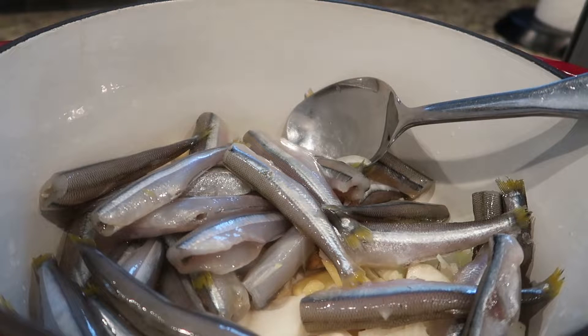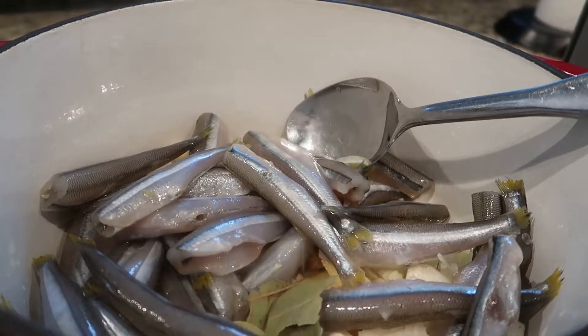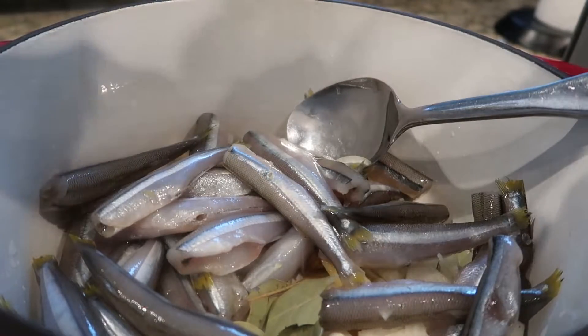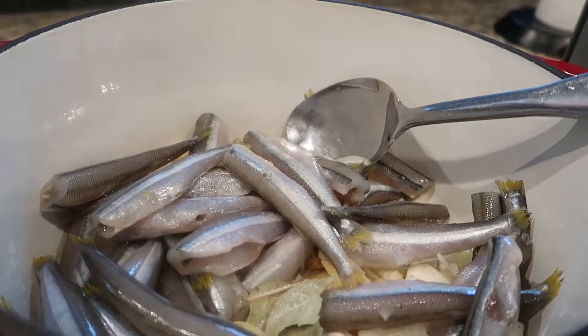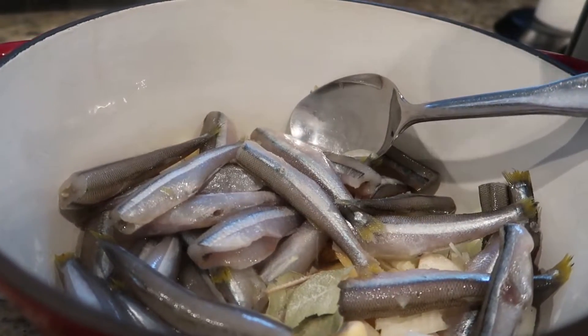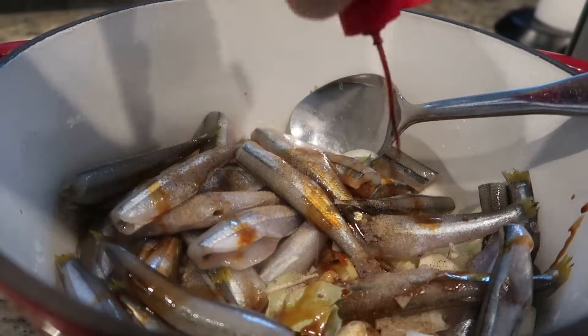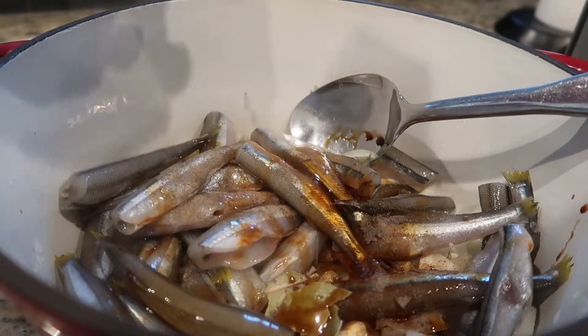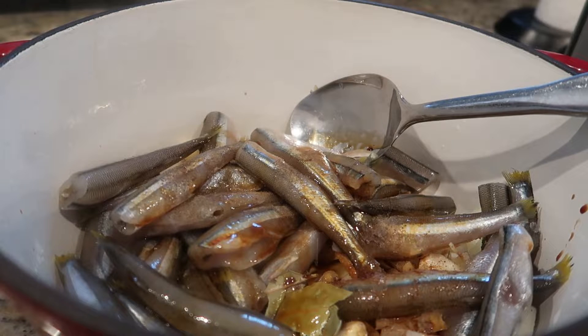I'm going to add a few pieces of our bay leaves. I'm going to salt this, put a little pepper, and some Maggi seasoning — about two to three tablespoons. Later on you can adjust the taste if needed.